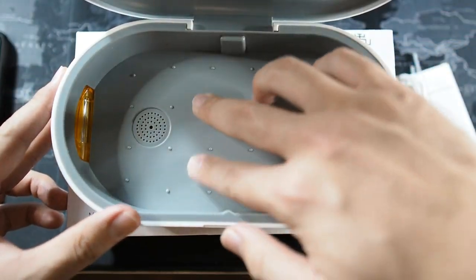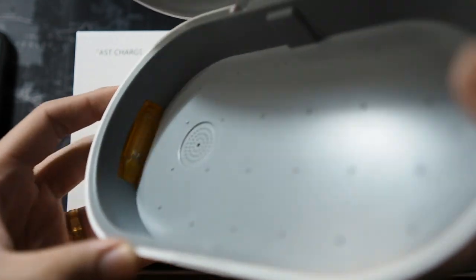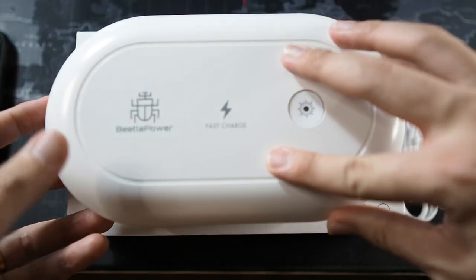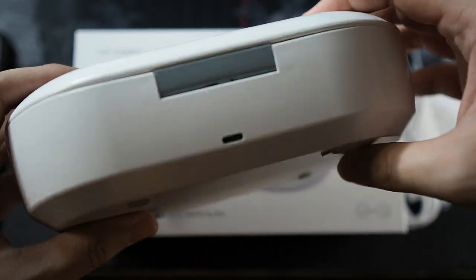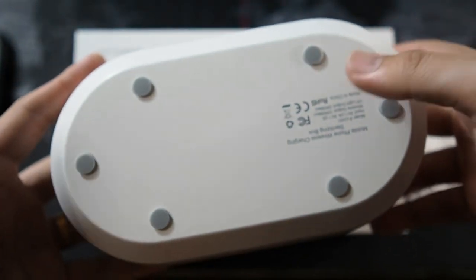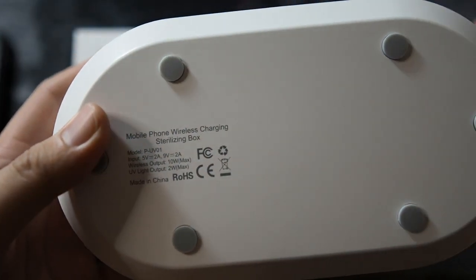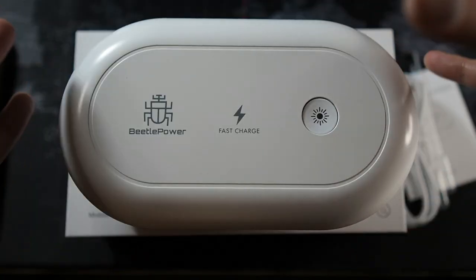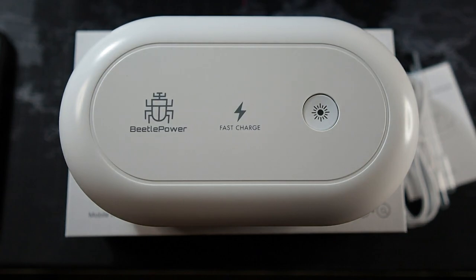You can see the inside of the sterilizer — this is where you actually place your device. The UV lights are on the top and on the sides. All you need to do is put your phone in, close it, and press the button. On the back there's a USB-C charging port, and on the bottom there are rubber feet to prevent it from slipping. The specifications are also listed on the bottom, the same as on the back of the box. Very simple and nice packaging — I do like the design.